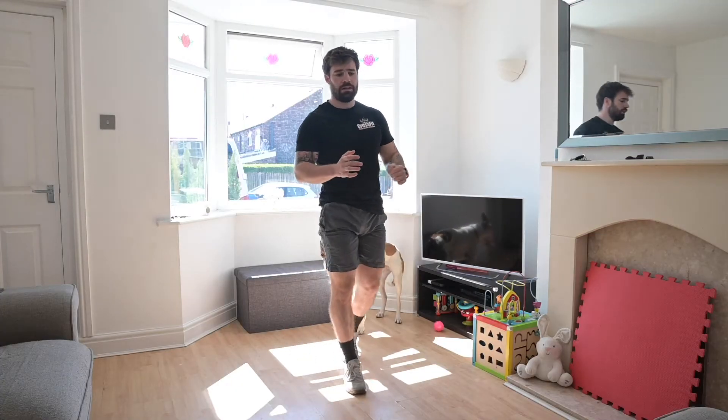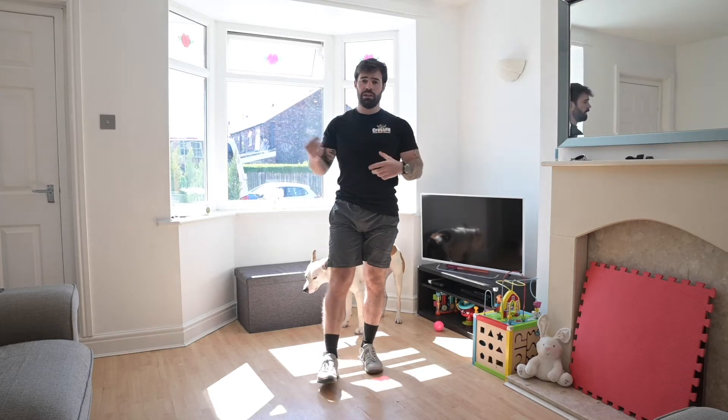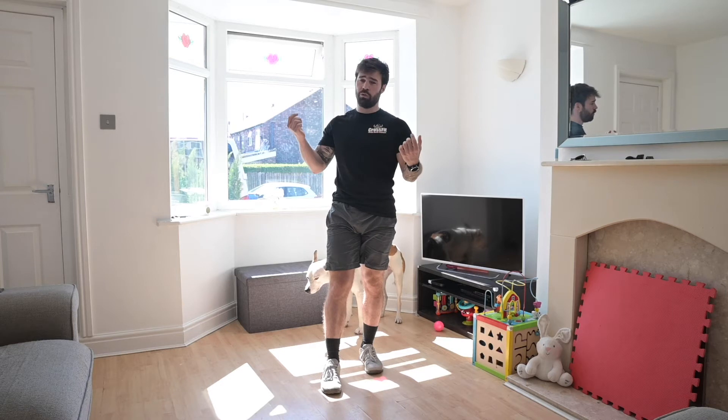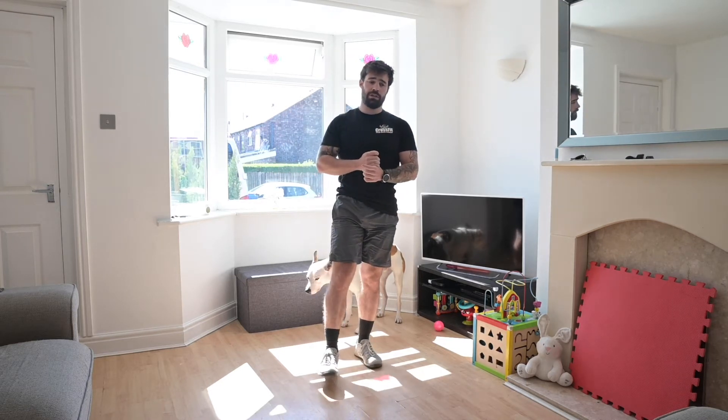Today's workout is a big leg-burner. We've got 50 double-unders or 50 star jumps — if you can't do double-unders because there's no room in the air, just swap them out for 50 star jumps. If you've got your rope, try and do your double-unders.